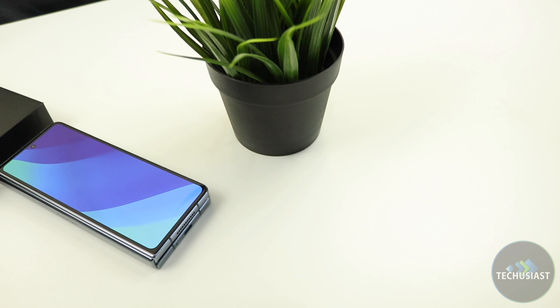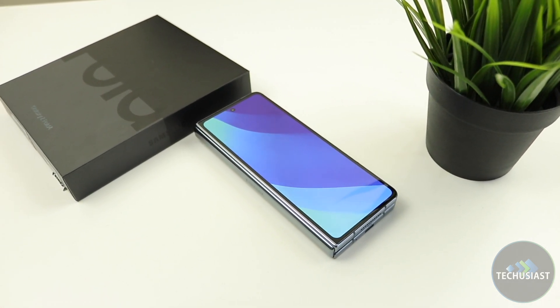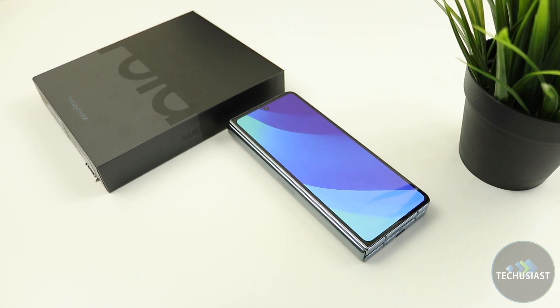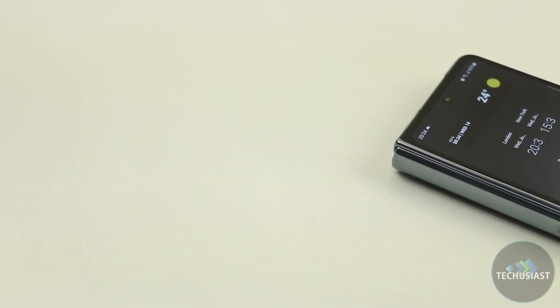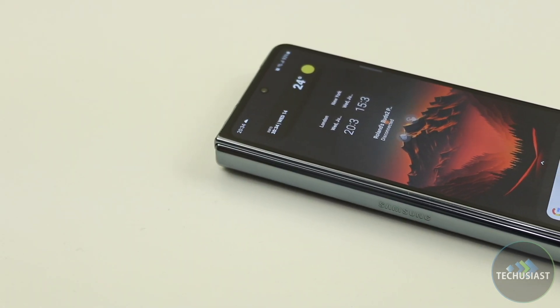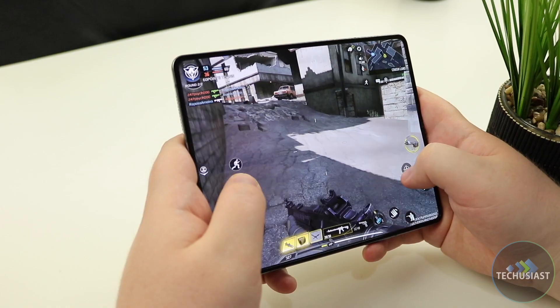The Galaxy Fold 4 is powered by the Snapdragon 8 Plus Gen 1 chipset, coupled with 12GB of RAM and up to 1TB of storage. I've got the 256GB version, which is plenty enough for me to store my favourite apps, photos and videos. The hardware of the Fold 4 is perfectly up to date, and even the base configuration is more than enough for most people. Generally speaking, it's a top-notch device for flagship performance.